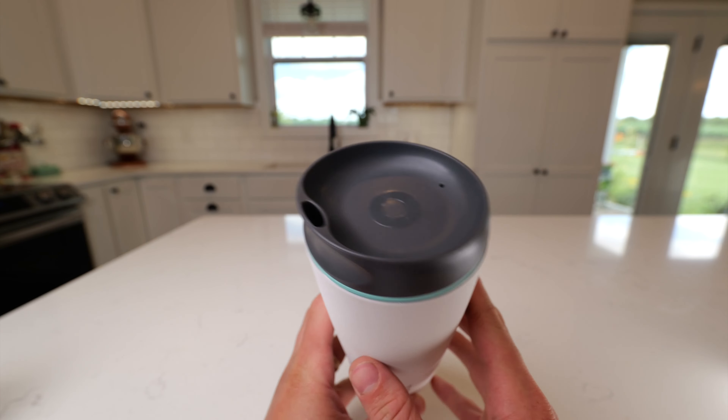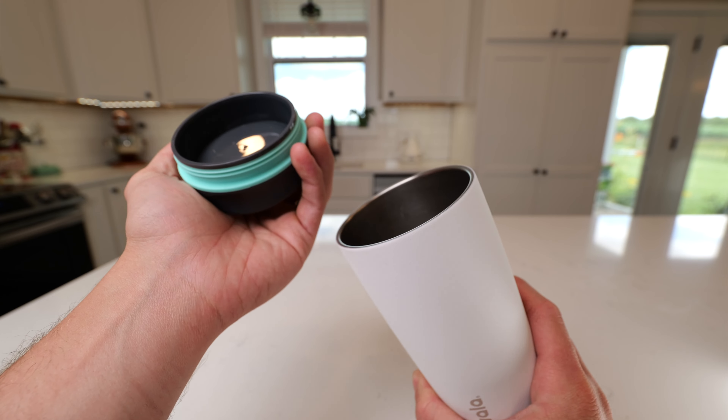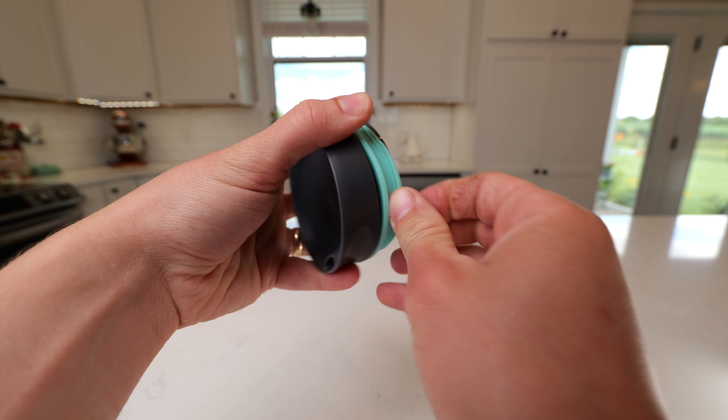This is the Awala 20 ounce smooth sip coffee cup. My favorite thing about this is how easy the lid goes in. You can just pull it out like that, it pops out, and it's got this seal on it. It's very easy to remove and clean.